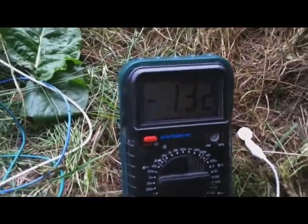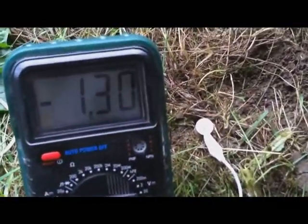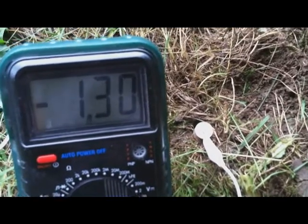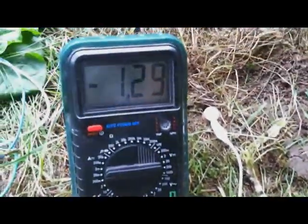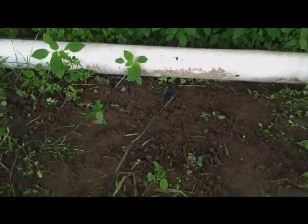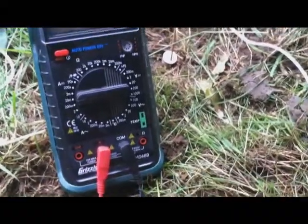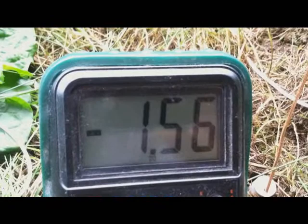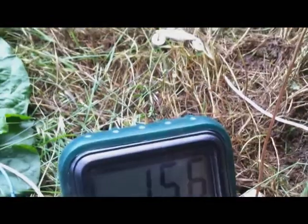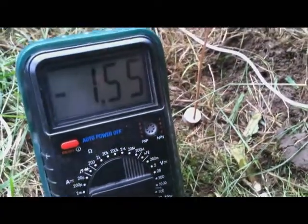Now we're getting somewhere — we can probably do something with that. The voltage didn't change at all adding the second magnesium rod, but we can work with that. We could always put in another carbon grounding rod. I just added a third magnesium rod — these are all facing north-south in line — and that's given us 1.5 milliamps. I was also going to try some magnesium rods running east-west, just to see if that makes any difference.